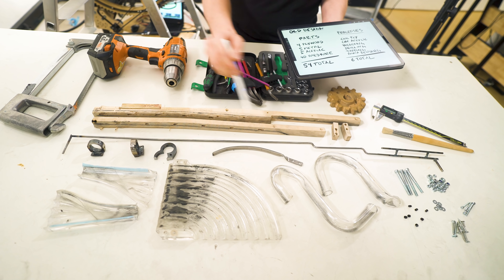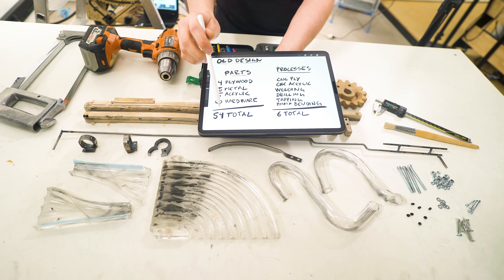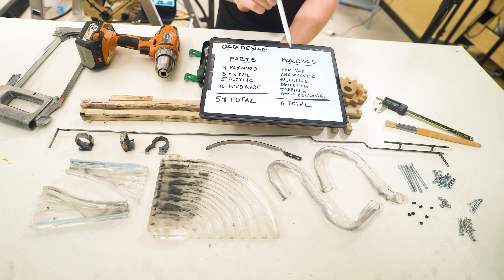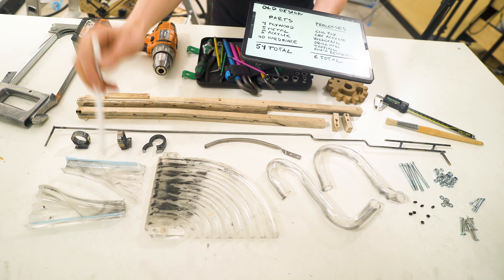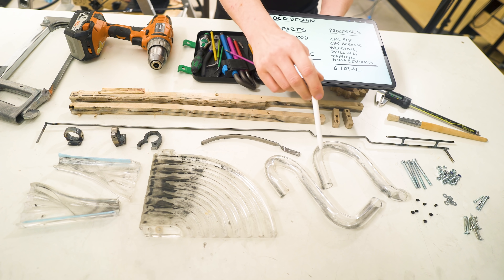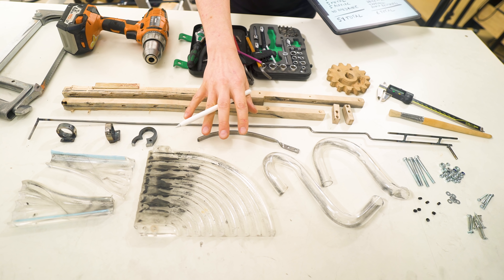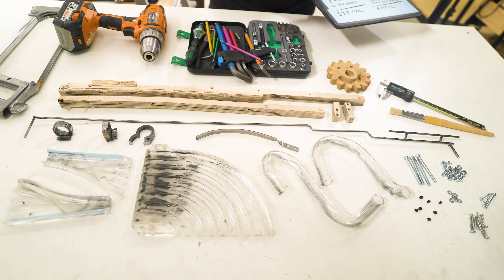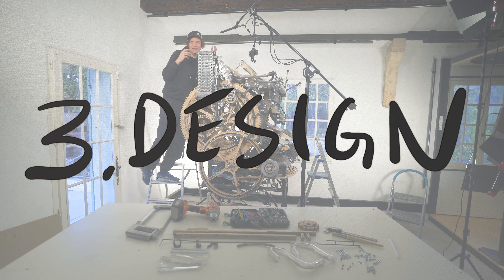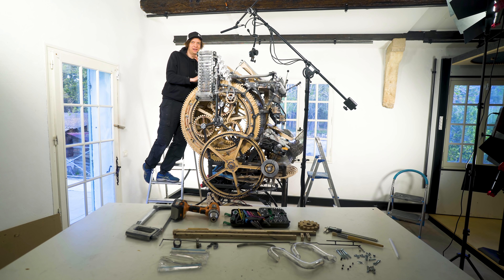In the old design I used four plywood parts, five metal parts, five acrylic parts and 40 pieces of hardware — a total parts count of 54 parts. For processes I did CNC-ing of plywood, CNC-ing of acrylic, welding, drilling, tapping of metal, and manual bending of PMMA pipes — a total of six processes. This is inefficient; I think my new design can be 10 times more efficient. When this project is at its most fun it's when I feel like someone discovering uncharted territory — sensing the opportunity of making an amazing design, embarking on a little mini adventure together.